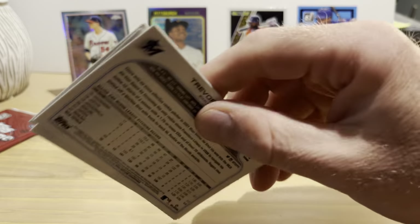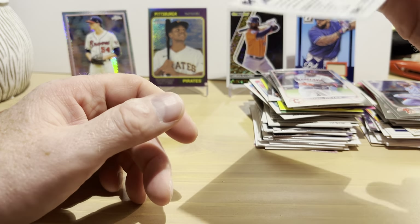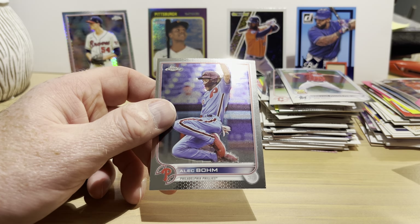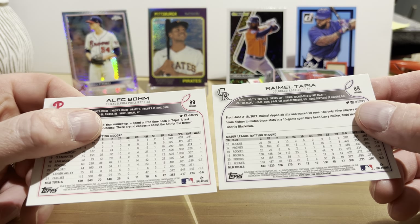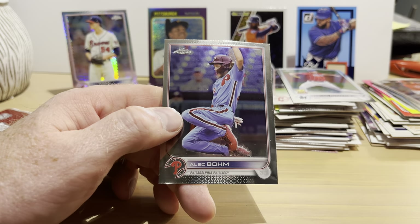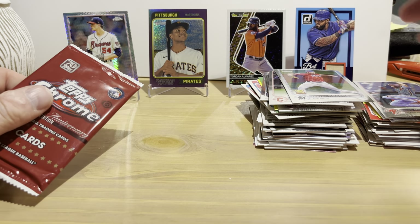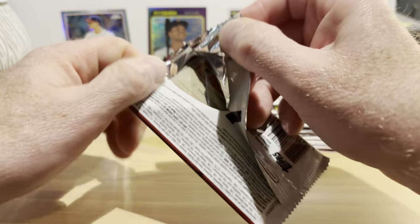2022 Topps Chrome Sonic hobby pack — hopefully we'll get something neat in here. Joey Votto, Alec Bohm, Franmil Reyes, Trevor Rogers — nothing really interesting. The difference between Sonic and regular Chrome is basically the numbering on the back is different — that's how you can tell them apart. Also the Chrome logo placement may differ, though that's not always possible depending on the photo. There is a number code on the back and the numbering codes for Sonic and Chrome are different from each other.